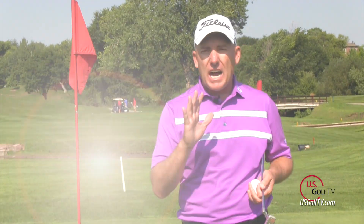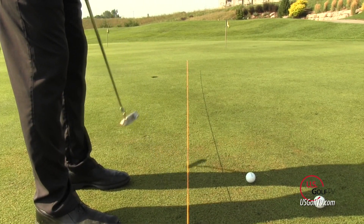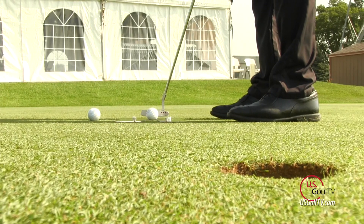Hello golfers. I'm PGA Teaching Professional Todd Kolb, Director of Instruction for US Golf TV and the Todd Kolb Golf Academy. Thanks for taking the time to watch this video. I've got some great information for you — I'm going to give you three specific drills that you can do to once and for all eliminate three-putting.